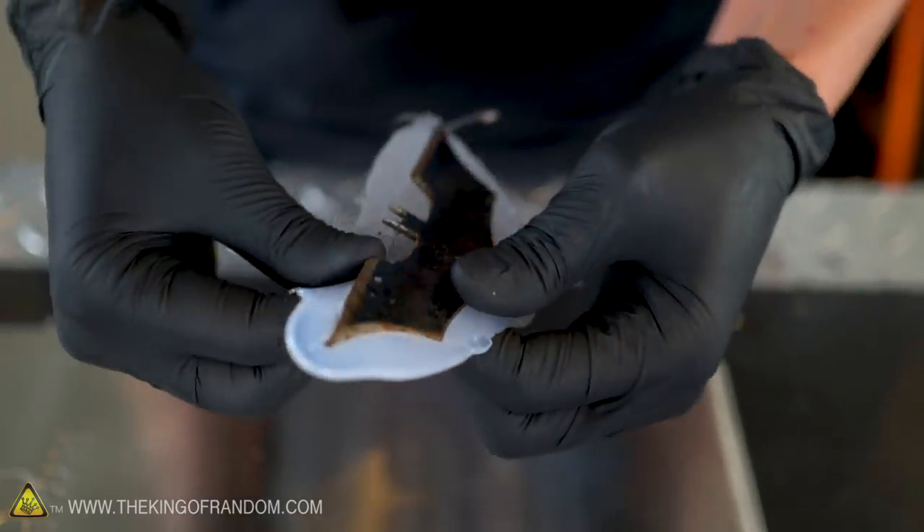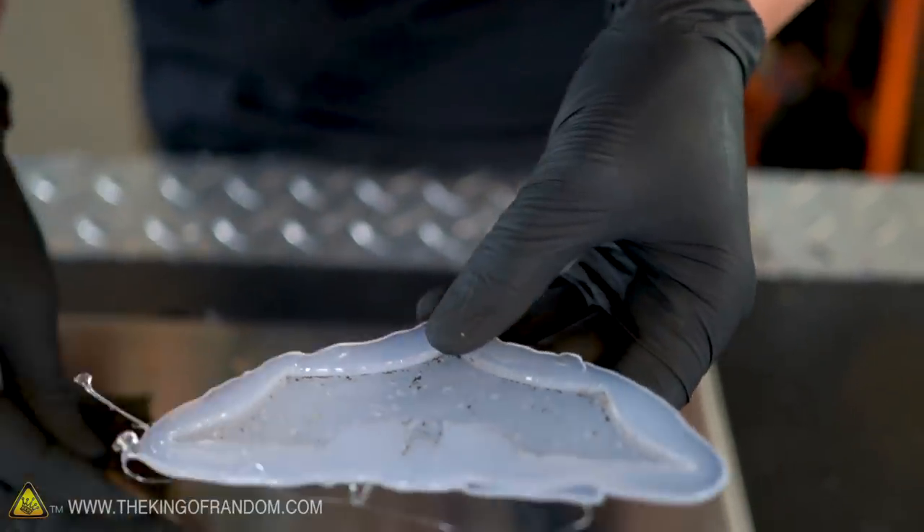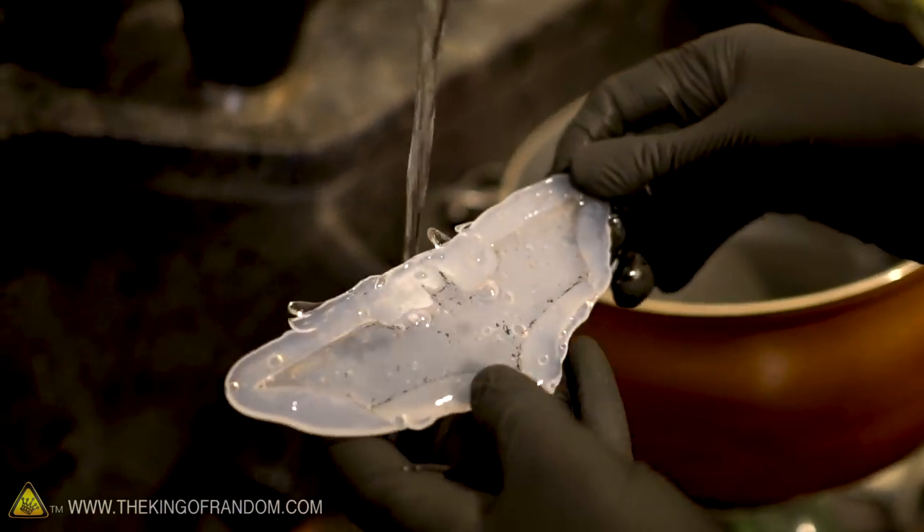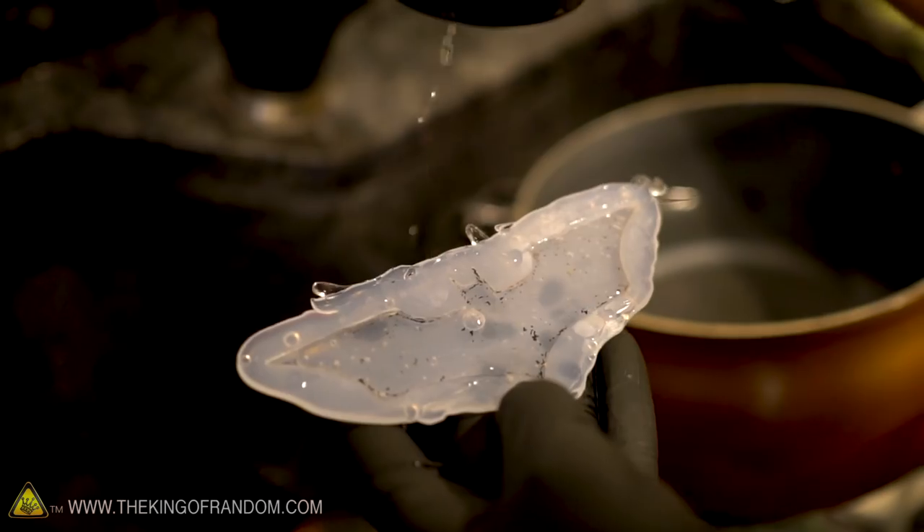I think it did — that absolutely worked. You know what, I'm going to put some water in this. I want to see if we can make an ice Batarang. That should work.